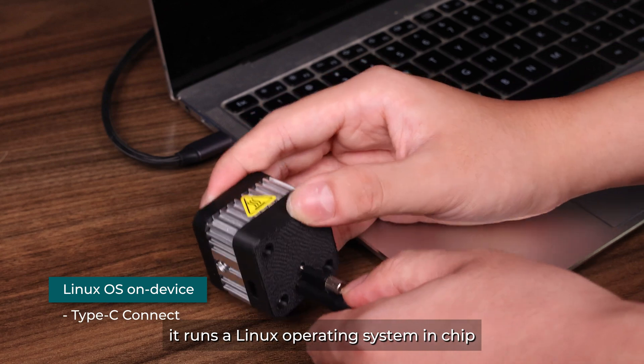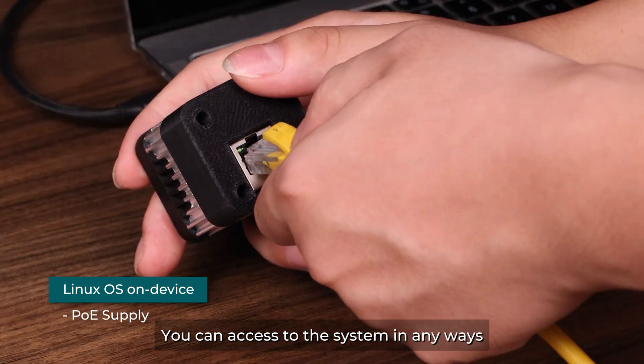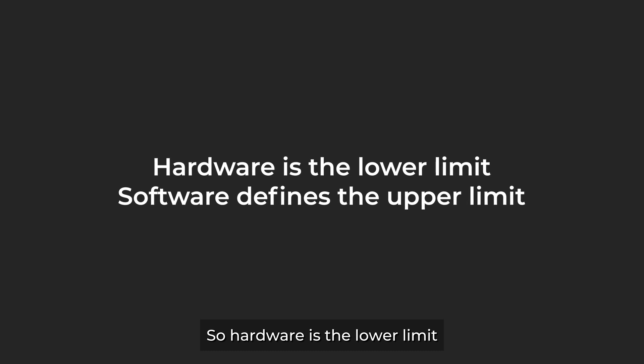The camera is already a computer. It runs a Linux operating system. It can access the system in any way. So hardware is the lower limit, while software defines the upper limit.